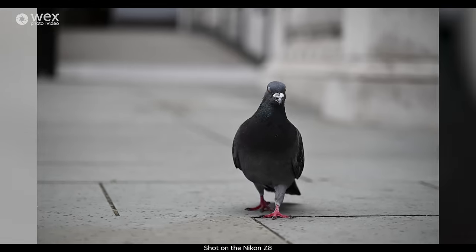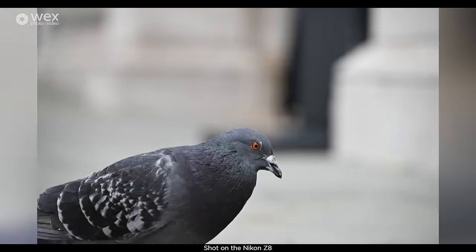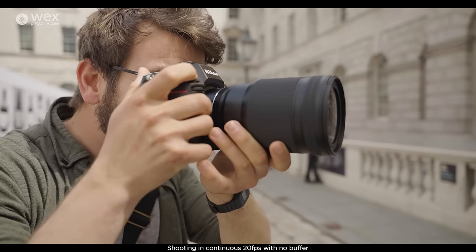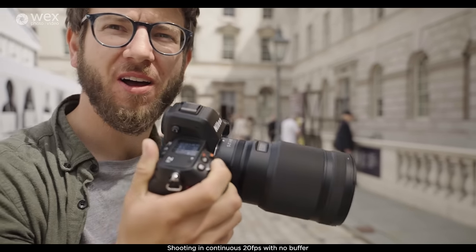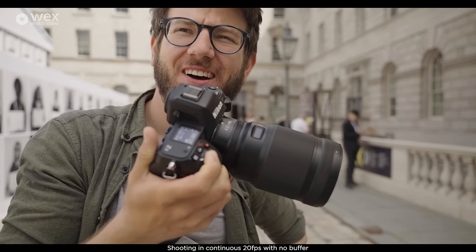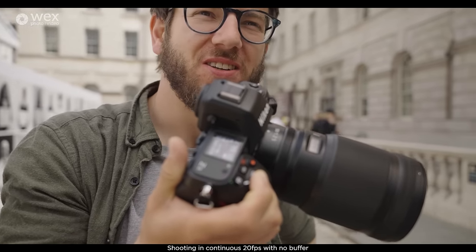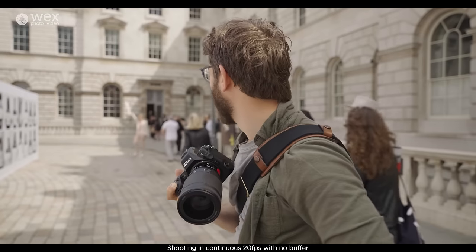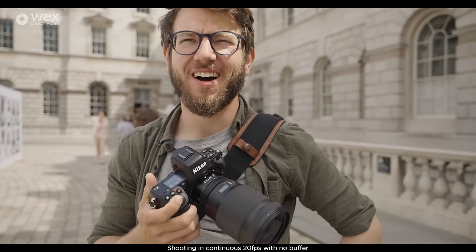You've got shutter speeds from 900 seconds all the way up to 1/32,000th of a second, which is absolutely awesome. The camera also shoots at 20 frames per second, meaning that high resolution is paired with incredible high speed. And there's no buffer limit in RAW at 20 frames per second, meaning that when those moments kick off and you need to capture that decisive shot, it's just going to keep going. If you want to shoot JPEG for even faster performance, you're going to get 120 frames per second.